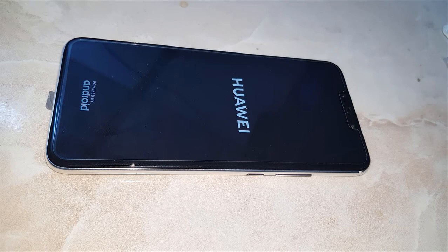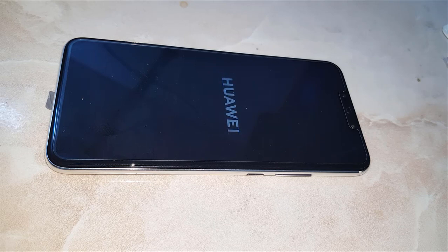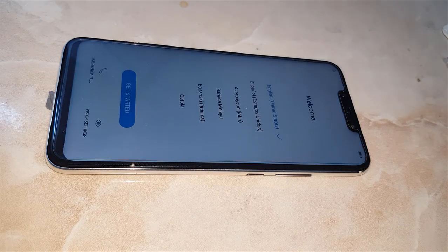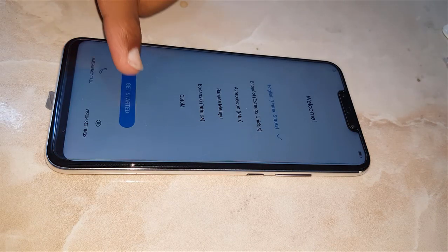After resetting, the phone takes two or three minutes and we will not stop the video so that I can show you. As you can see, my phone is booted completely.